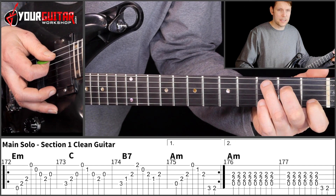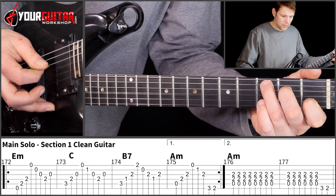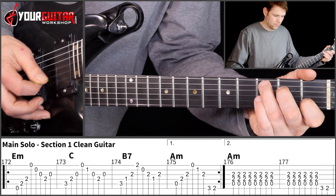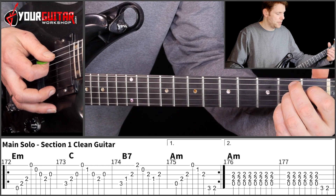Then you do sort of the same on the C chord, so you play A, D, G, E, B, G, D, G, like this. Then you do the exact same picking pattern on the B7.